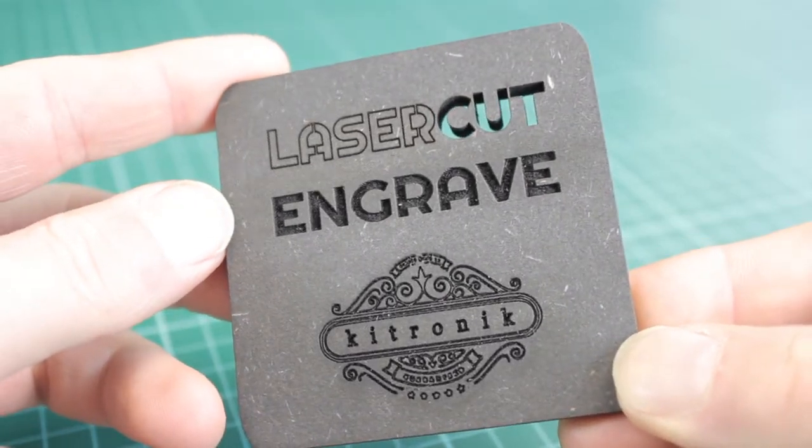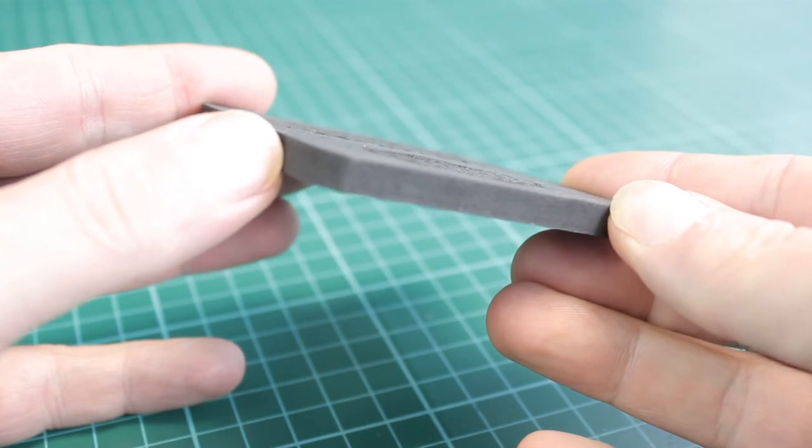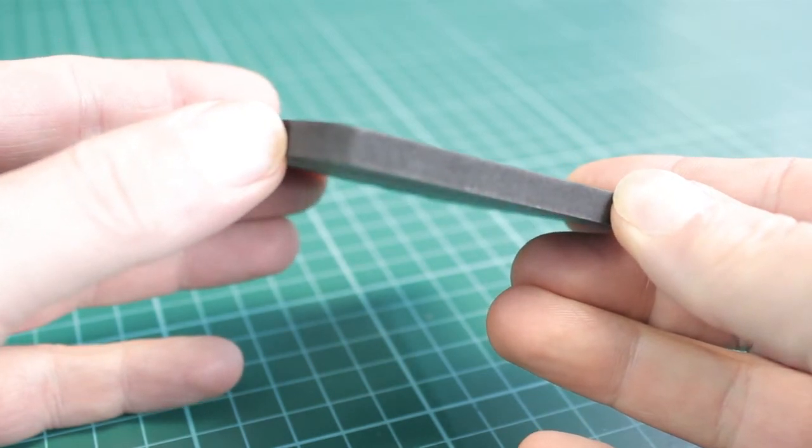This is our Black Throughout MDF sheet. It feels really high in quality and almost has a slate-like quality to it. When we say Black Throughout, what we're referring to is the fact that the material is fully black through the whole depth of the sheet, as you can see on the edge here.